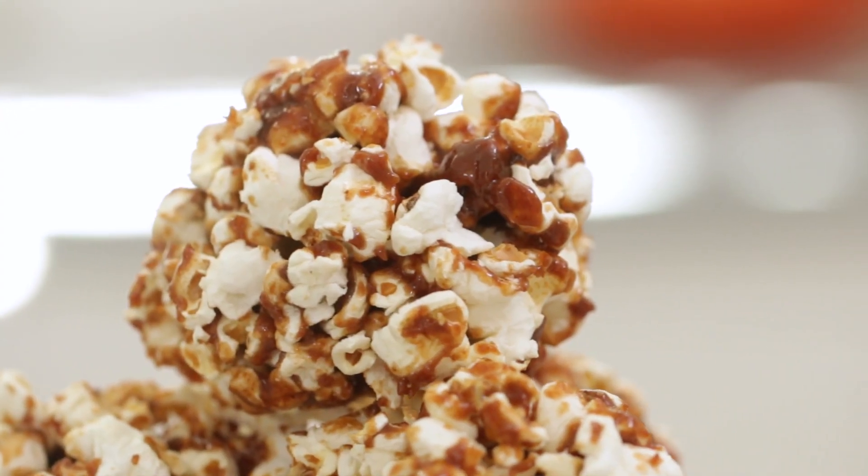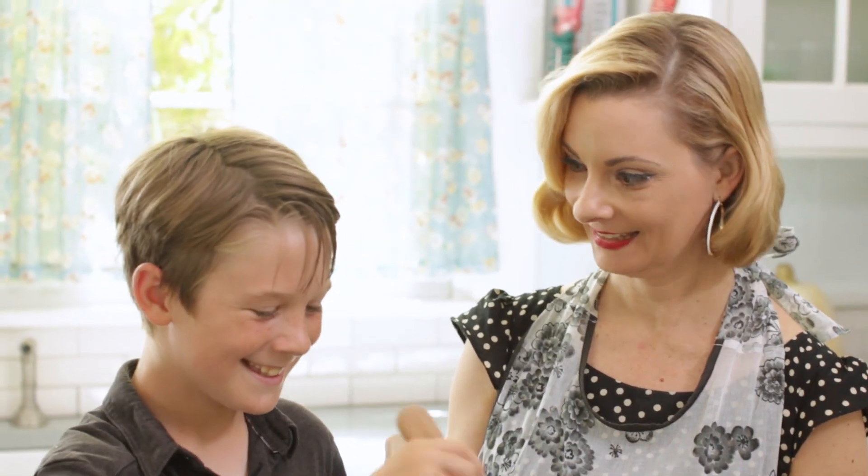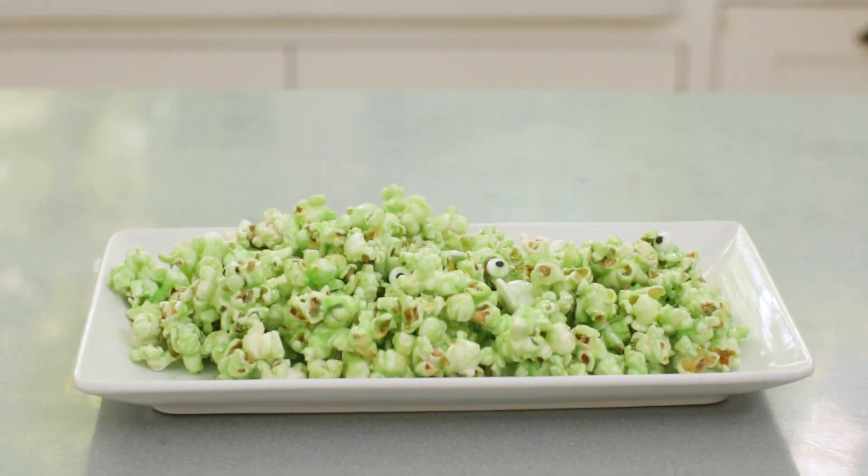Even though the old-fashioned popcorn balls were a bust, I had a great time making the zombie brains with my kids. And that's how I make it modern. Happy Halloween!